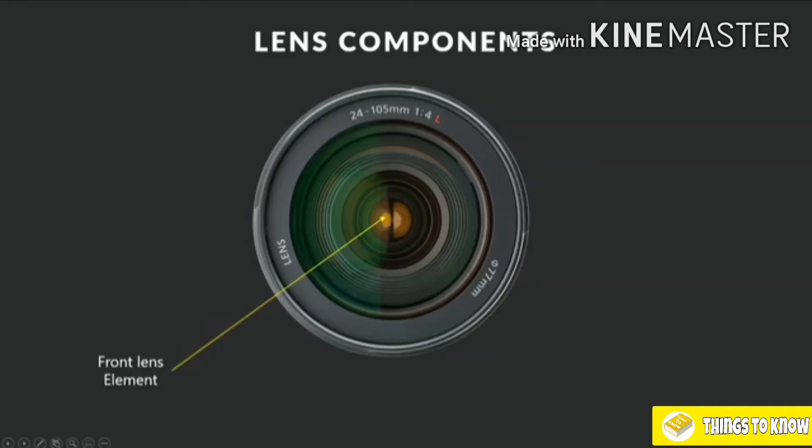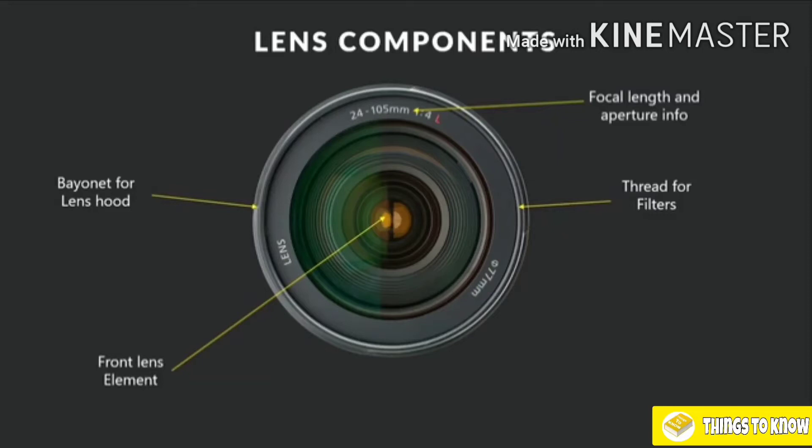Looking at the front of the lens, we have our front lens element. The elements basically refer to the glass inside the lens — there are many elements inside the lens, and one at the rear as well. We have a bayonet for a lens hood, which we'll speak about shortly, located around the edge of the front of the lens. We have focal length and aperture info again. And we have a thread for our filters, just on the inside of the front of the lens — this is for attaching filters, which we'll cover in a later lesson.